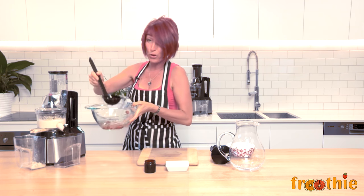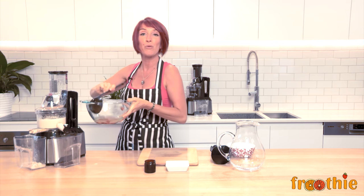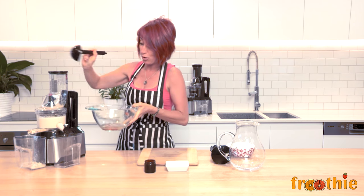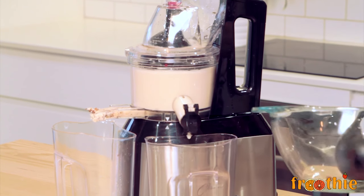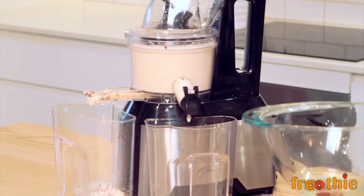I particularly love making almond milk, though you can use this technique with any kind of milk. The reason why almond milk is so good is that almonds are the only alkaline nut. So this is a nice alkaline milk for you to consume. It's great over your breakfast cereal, really good just as a drink. You could add cacao to it and make a chocolate milkshake — loads of different options when making your own milk.